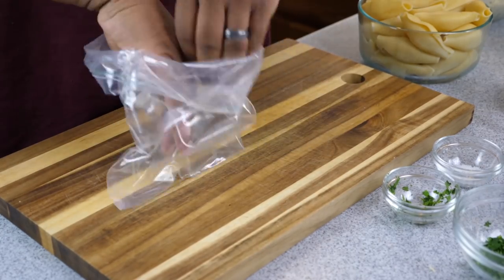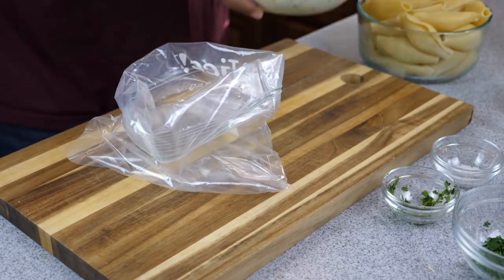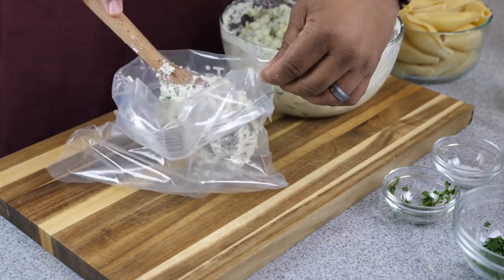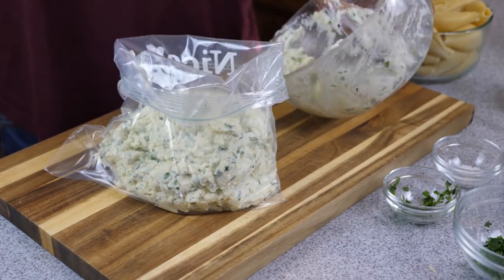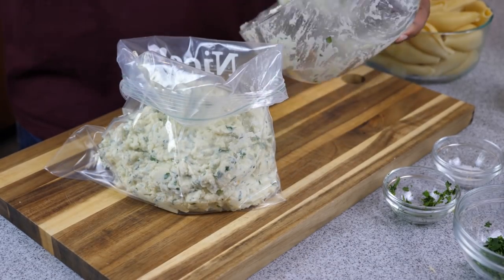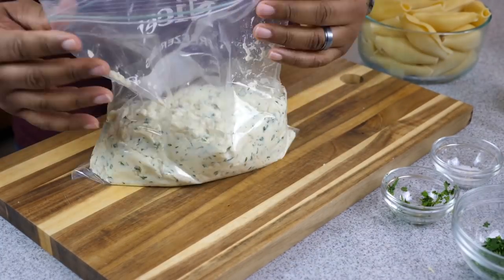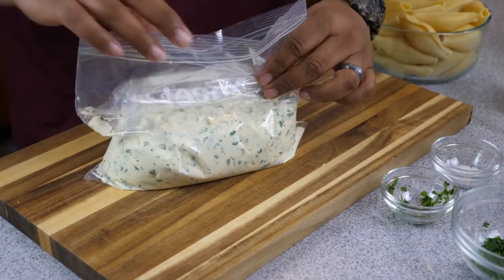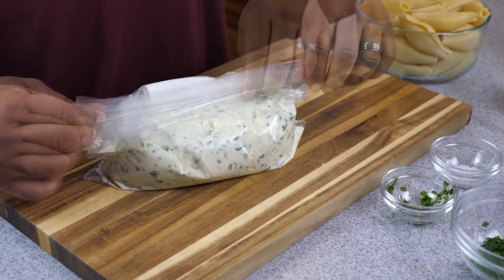Go ahead and get yourself a freezer bag — this is a pro tip that's going to make it easy to stuff your shells. Instead of using a spoon, fill up your zip-lock bag completely with all your ricotta cheese stuffing. Seal the bag, cut the corner, and we're going to use that corner to insert inside the jumbo shells — that's how we're going to stuff them.